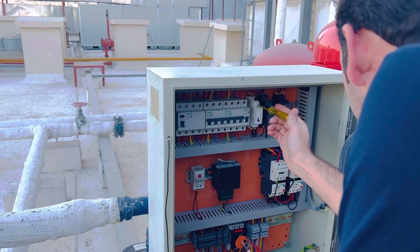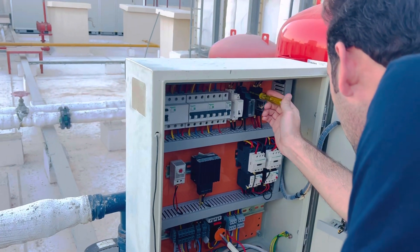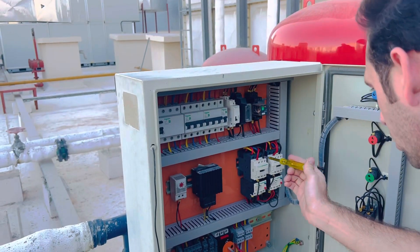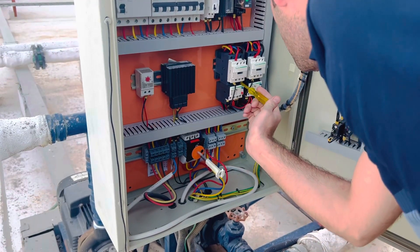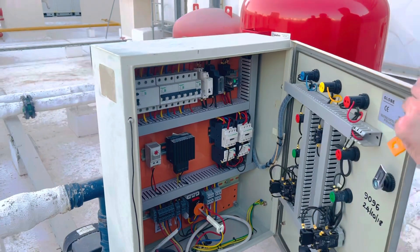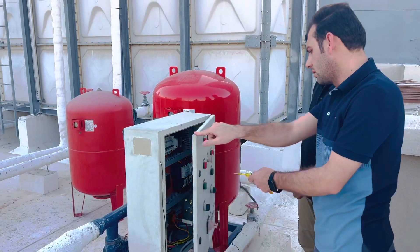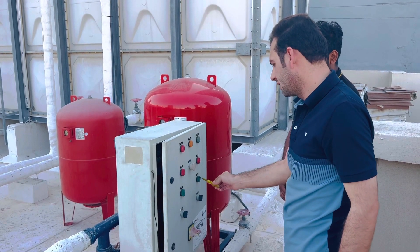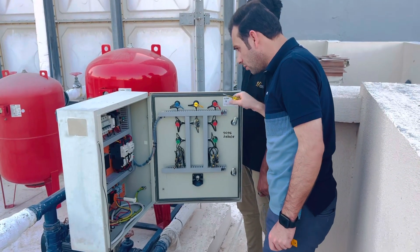After checking the circuit breaker, come to the latching relay to see if it is giving power. Then check the output of the timer, and come to the contactor and overload relay. When you turn on the motor, you can check both motors are working and there are no trips showing.